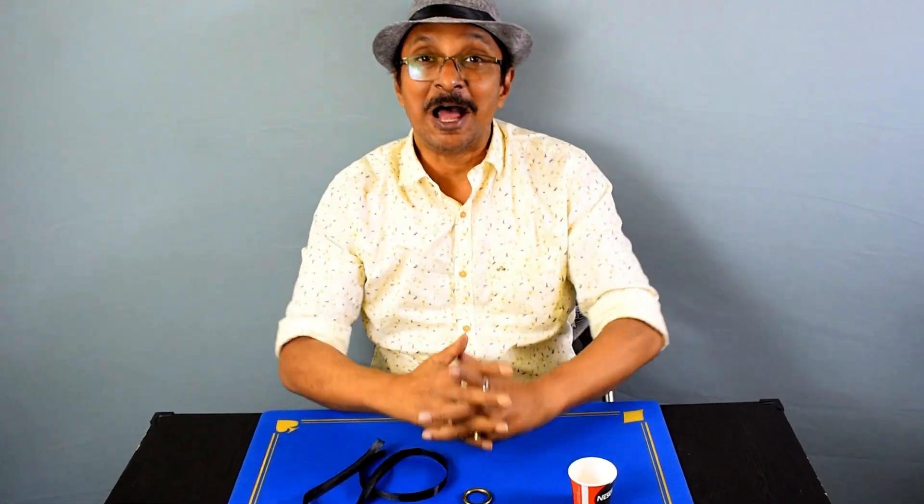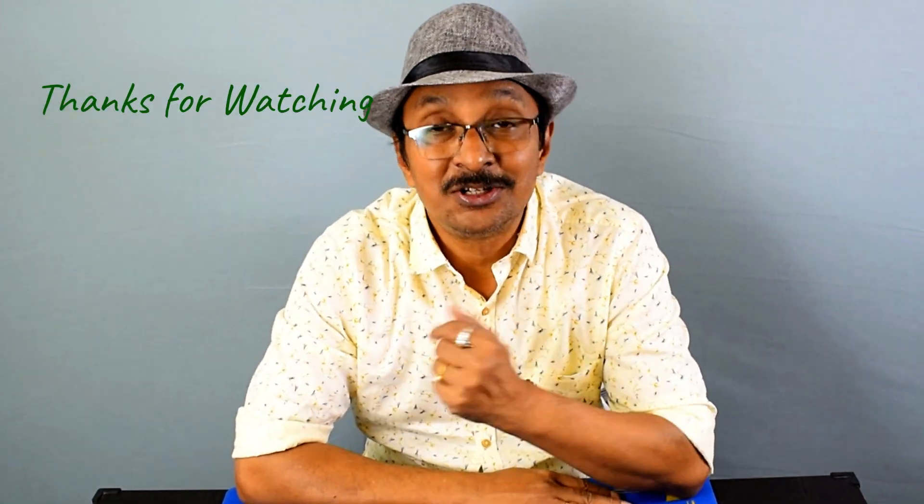That is it. I hope you enjoyed today's tutorial — please give it a try, and if you like it give me a thumbs up and write in the comments how you enjoyed it. Till next time, bye bye.